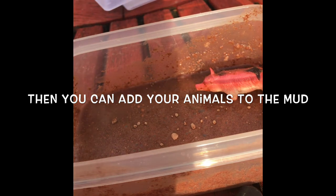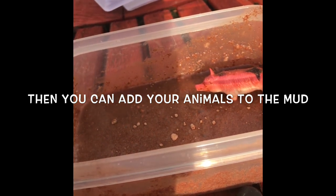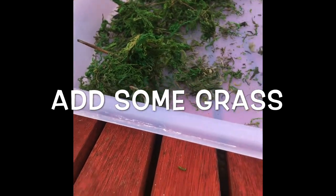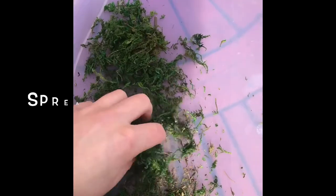Then wash them clean in the soapy water. It's also really good for their little fine motor skills when they're picking the little animals out and washing them clean. Next, add some grass to your tray — put that in the top section of your tray and just spread it out.